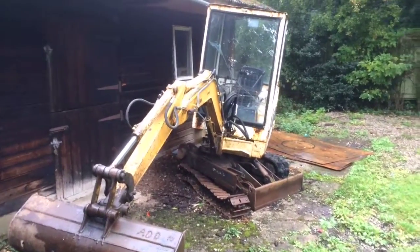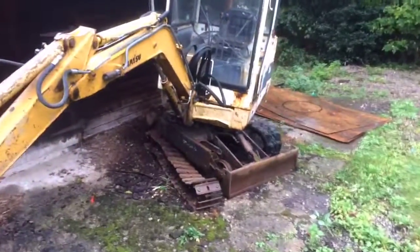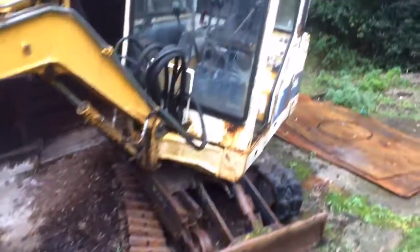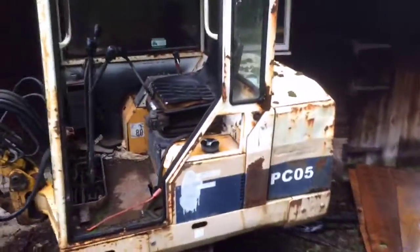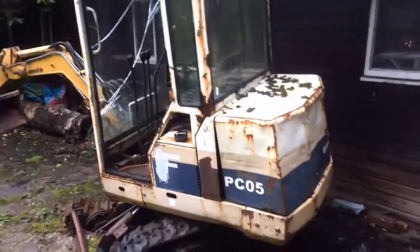I'm looking to sell this little 1 ton mini digger. It was originally on rubber tracks but one of the tracks have snapped, so I've got these metal ones now to put on. It's in full working order. I've owned this for around 14 years but it's not been used for quite a while.